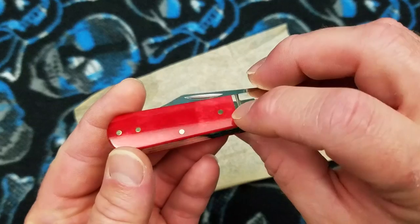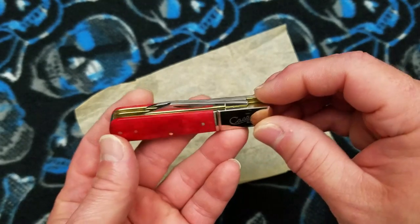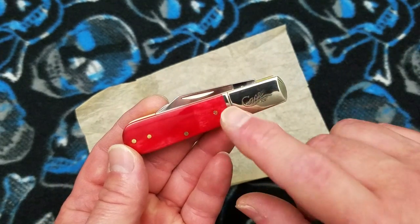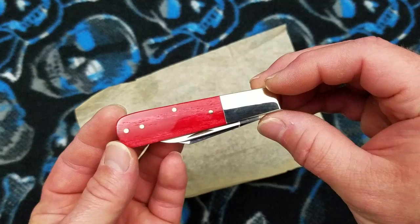These blades are in stainless steel — I think all of them are in their TruSharp stainless. They might be doing the yellow delrin handles in carbon steel as well. I'm not sure — it's a little more common in that handle material.